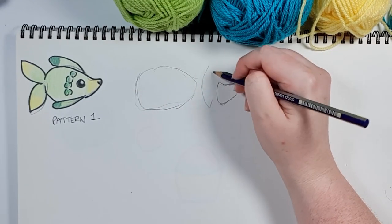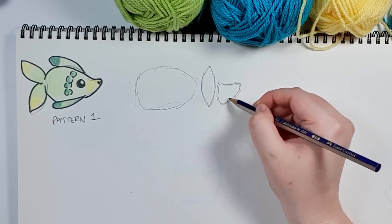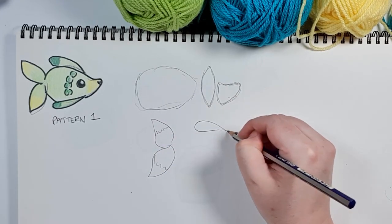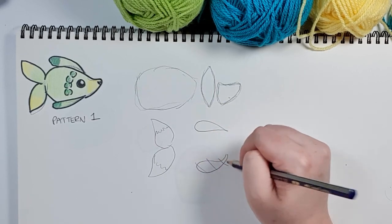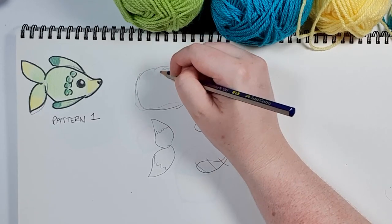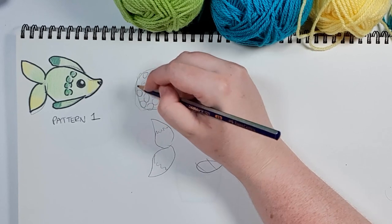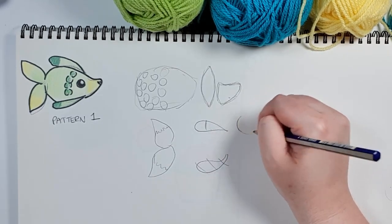I'm going to break the fish down into pieces: the main body, which I want to be quite thin and long, the fish's snout, a couple of tail fins, a top fin, and a bottom fin — I'll do both as the same pattern. Before this body I might include some puff stitches around to give it a little bit of texture, though I probably won't do the color changes.